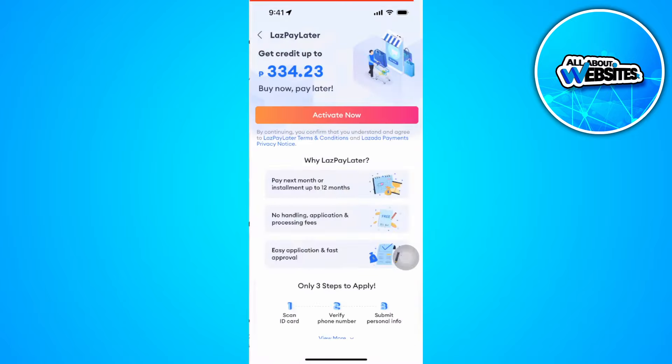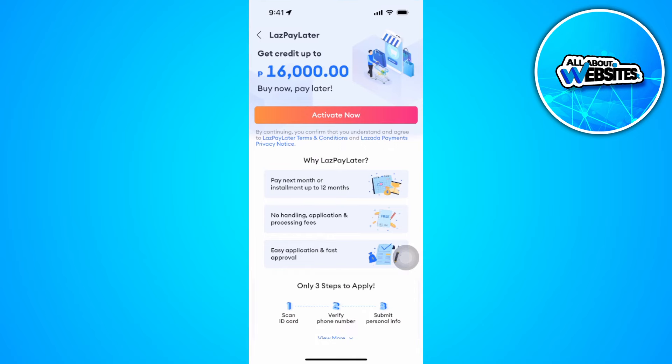Tap on LazPay Later, activate your account, and you'll be able to see an option right there. Just follow the steps and you're good to go. If you find this video helpful, please hit Like and Subscribe. Thanks!